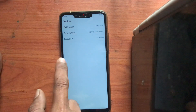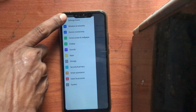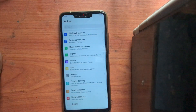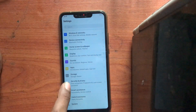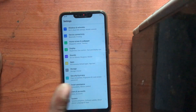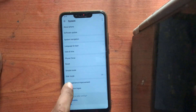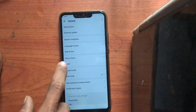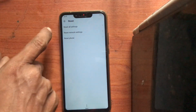Then you want to press this slide button like this, and click this one. Now, first you want to reset the device. Go to system reset settings, go to reset, then reset all settings — reset vector.